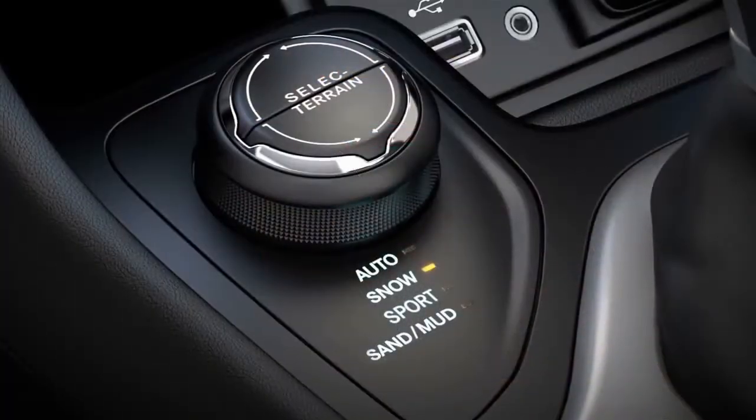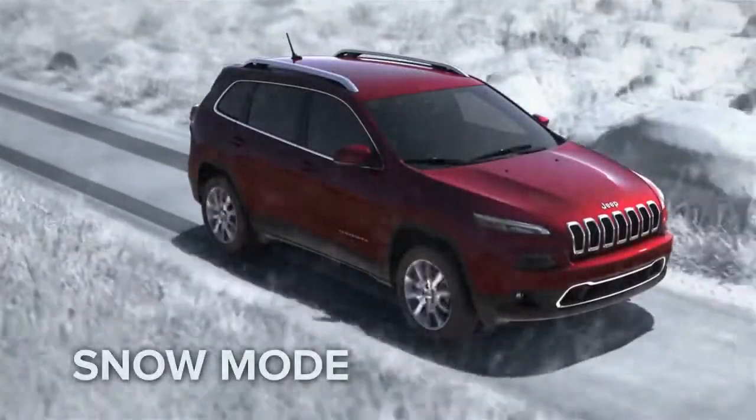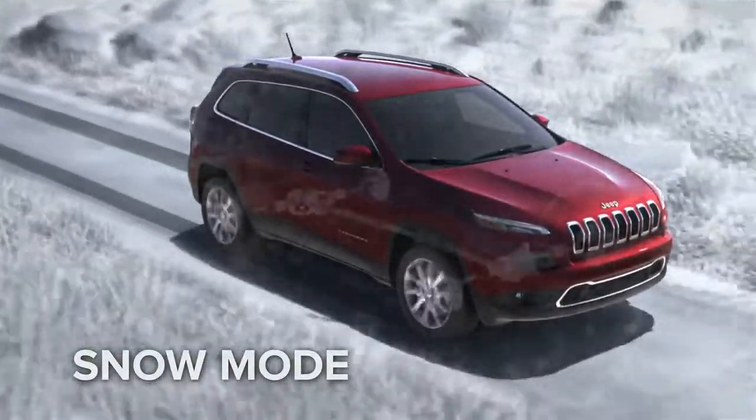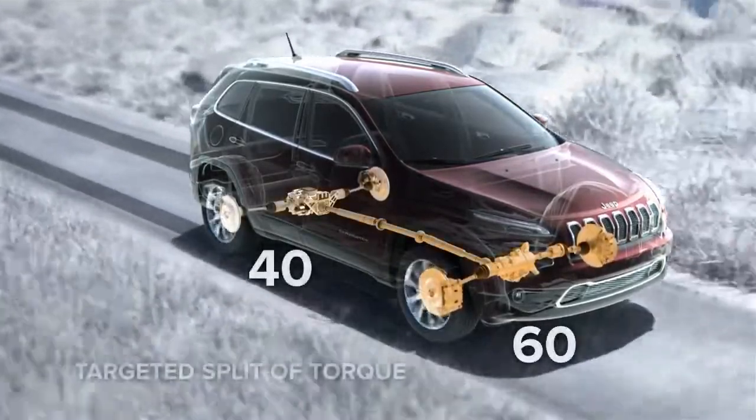Snow mode adjusts for ultimate performance when the wet stuff turns cold — ideal for snow, sleet, slush, or anything slippery. Power is variably distributed between the front and rear wheels with a front-wheel-biased 60-40 split of torque.